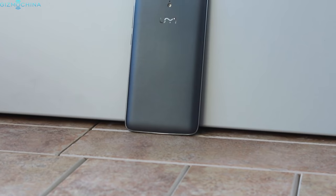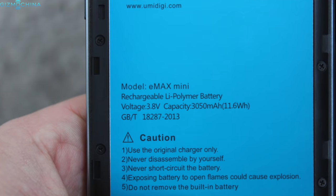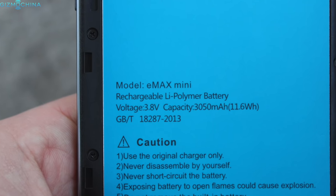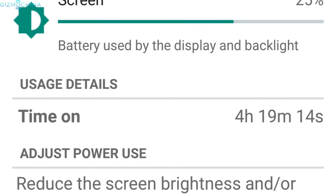All connectivity options are actually working great and I had no issues with GPS, Bluetooth, WiFi, or call quality. When it comes to battery life, the Yumi E-Max Mini is a good performer too. I could get up to 5 hours of screen-on time with both light and heavy use at both auto and max brightness.